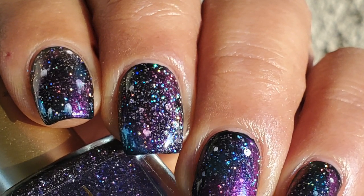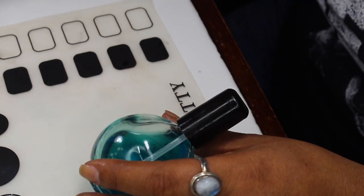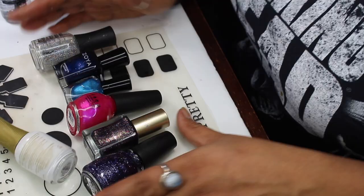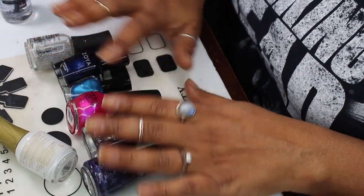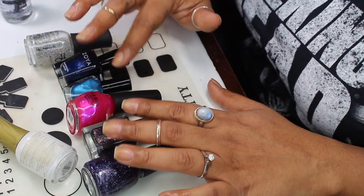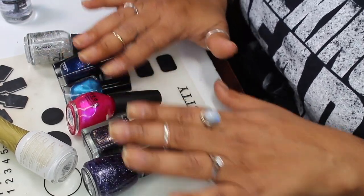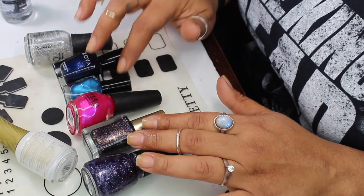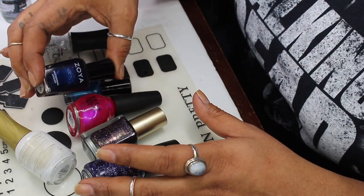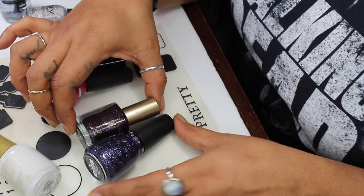Let me quickly share what I'm gonna be using for this manicure. For base and topcoat I have the CND sticky base and the INM Out the Door. These are all of the polishes I'll be using — color combinations really depend on you. I'm sticking with majority of these because they're in my project polish. For the base I'm using Zoya's Indigo, this deep navy blue.